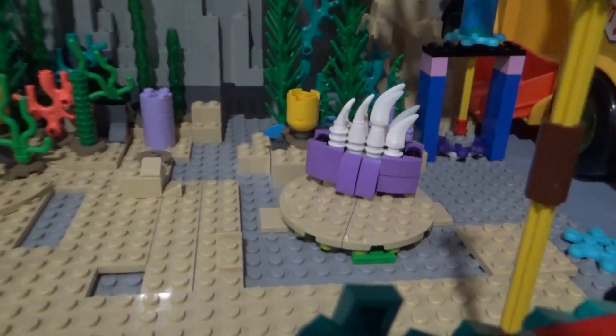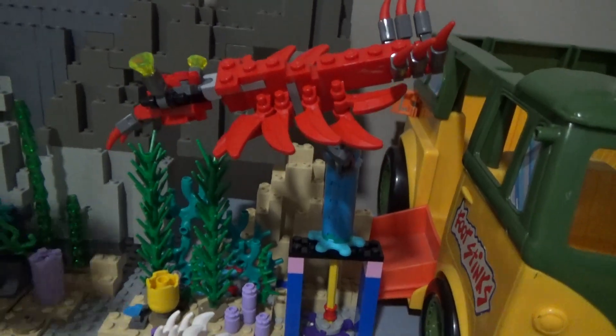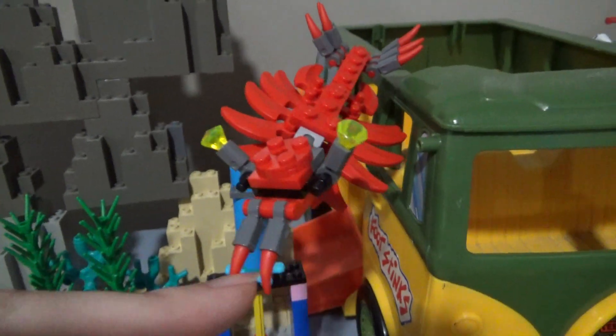Wiwaxia is back there — I need to make some more, I have the pieces now. I upgraded my Anomalocaris. It now has more of the limbs and the swimming appendages.